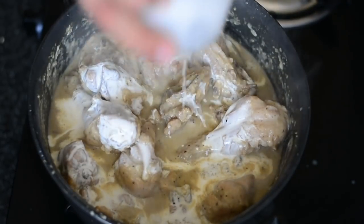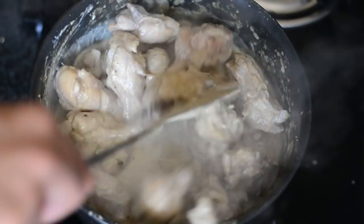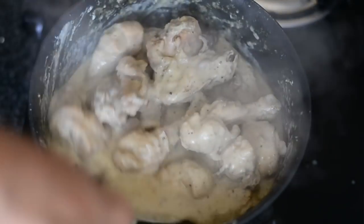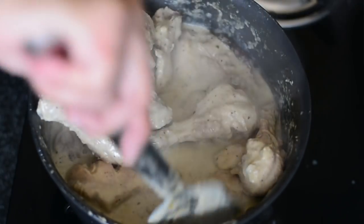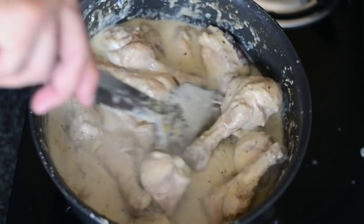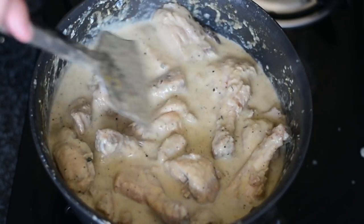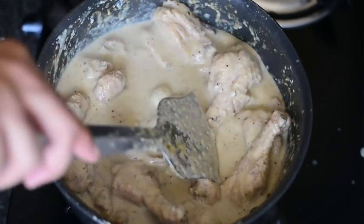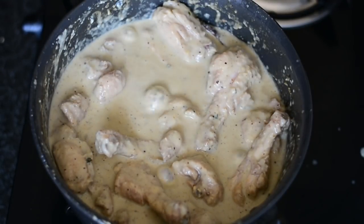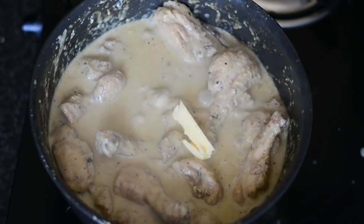The chicken has started releasing oil, which is oozing at the top — that is the indication that it's time to add cream. I'm adding one cup of cream. When you add cream, make sure the flame is low; never add cream when your gravy is very hot, otherwise the cream will split. Cook this for only around a minute or two. For a little sourness, I have curd mixed with a little water and beaten into buttermilk — around a quarter cup.